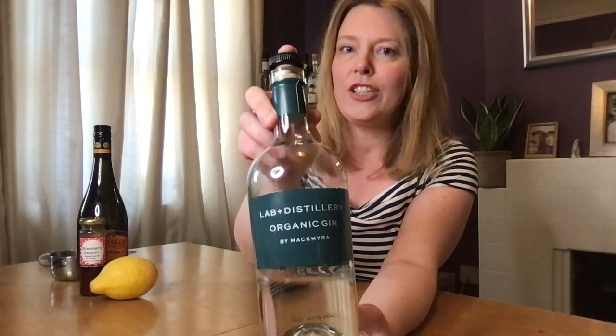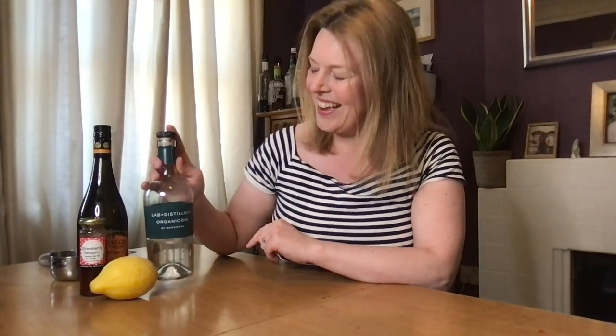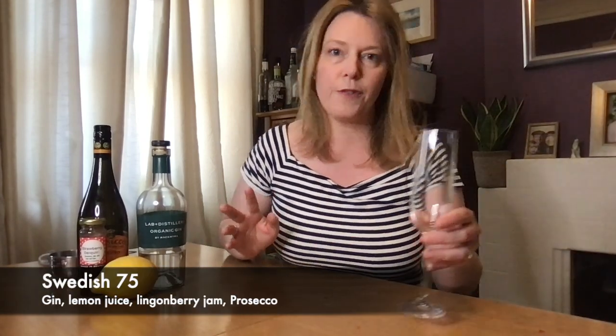This is the Lab Distillery Organic Gin — really good for cocktails, that's why I'm getting down the bottle so quickly. I'm going to do three cocktails for you today: a Swedish 75, a Floradora, and Have a Heart. The Swedish 75 is really a twist on a French 75, where we swap out the sugar syrup for a jam. It's a lovely fruity summer cocktail.